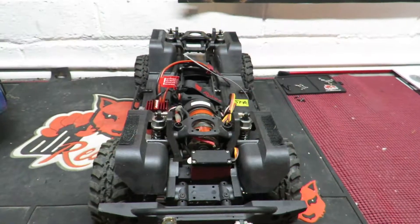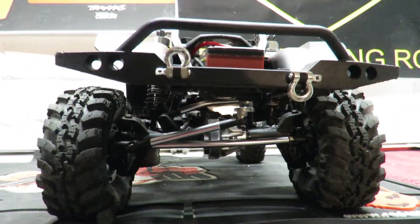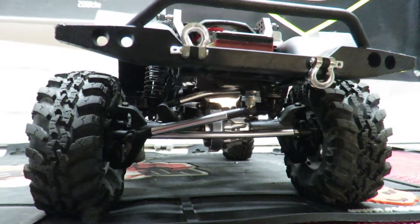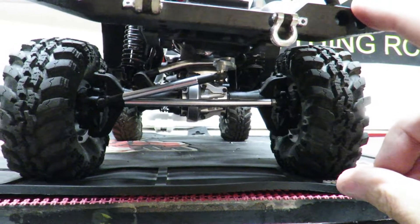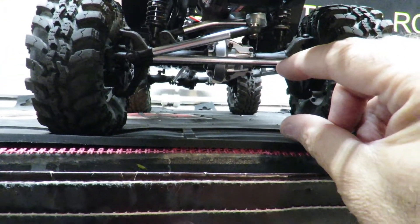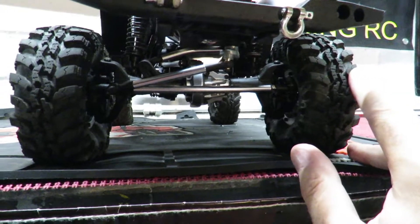Point number two on my likes and dislikes on the Redcat Gen 8 — you've got to like the portal axles. At this price point, some $150 less than the Traxxas TRX4, you're getting portal axles. It's like driving on a tyre that's an inch higher than the ones fitted to the car, because it gives you effectively about an inch more clearance under the front and rear axles, which is absolutely outstanding for the difference in price versus the TRX4.